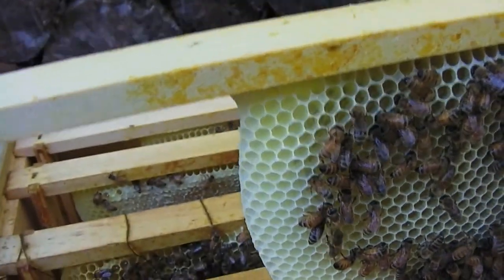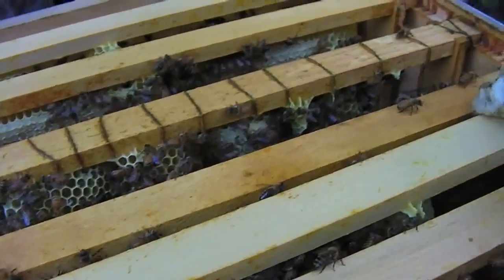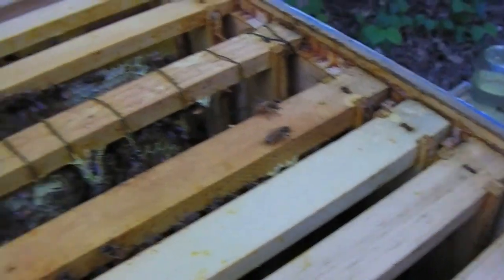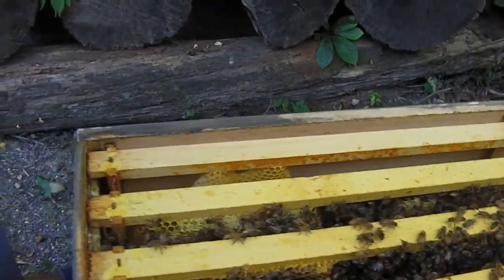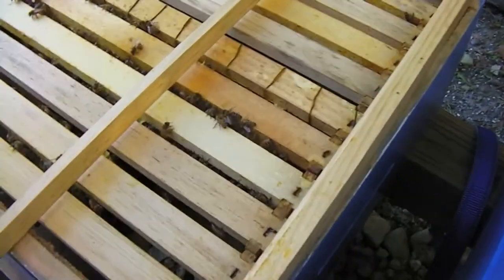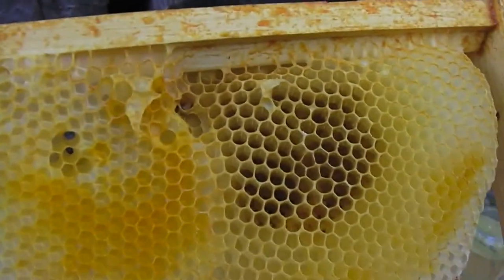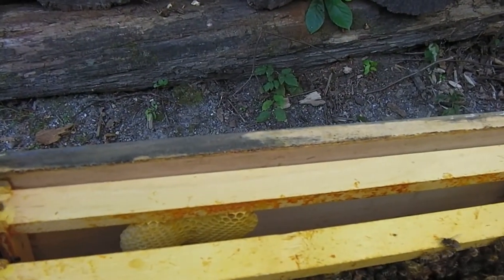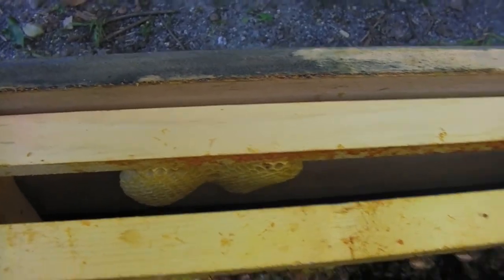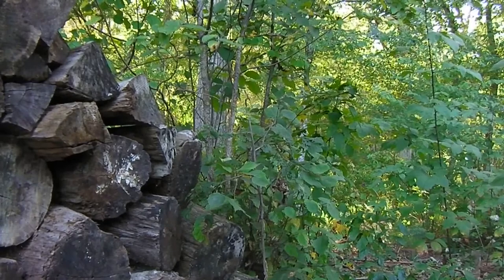I'm going to do the inspection of the brood because it's been a while. I'm going to take this box off and take a peek real quick and hopefully see the queen, get her on camera so we can see how she's doing. We've got an end frame that wasn't even drawn out, and what I can only describe as abandoned comb — there's a little bit down there that they had started.